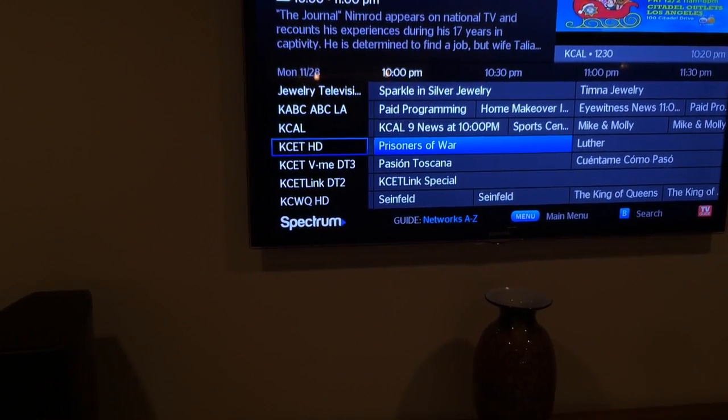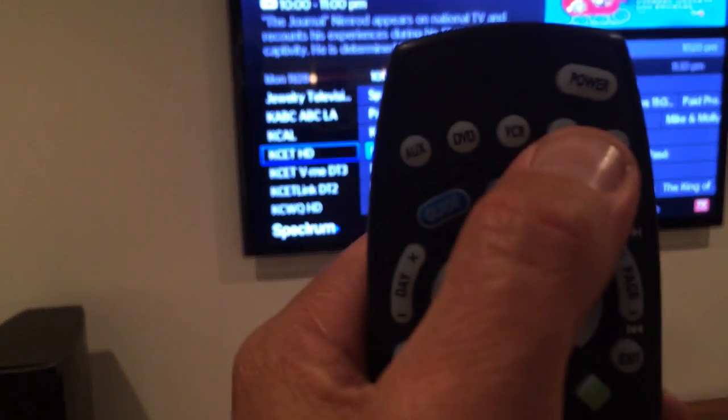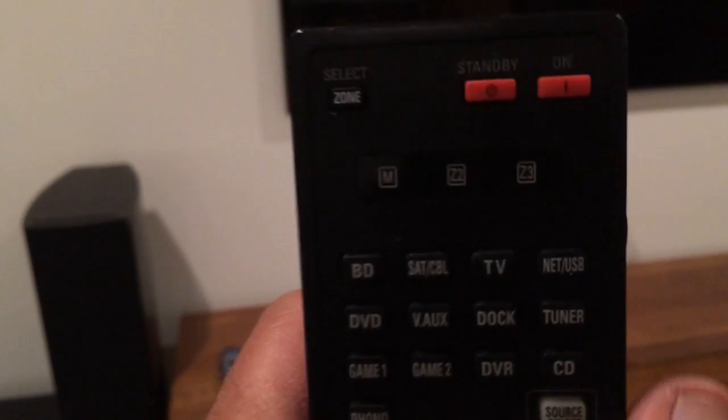To turn it all off, just do it all in reverse. Hit the TV button and the power button — that'll turn the TV off. Then hit the cable button and the power button — that turns the cable box off. And then finally, get the Denon remote and hit the standby button to turn it off. And it's all done.